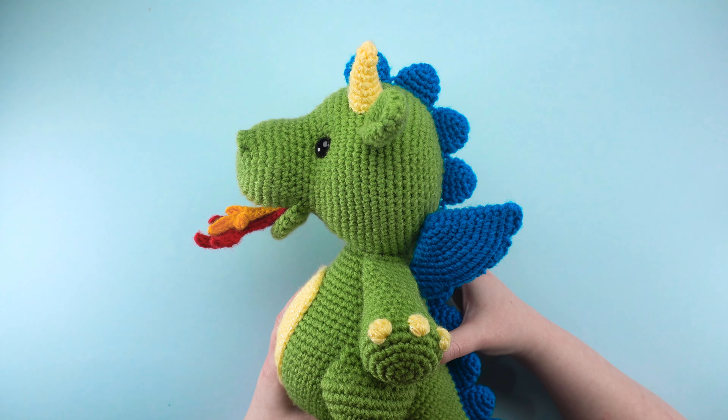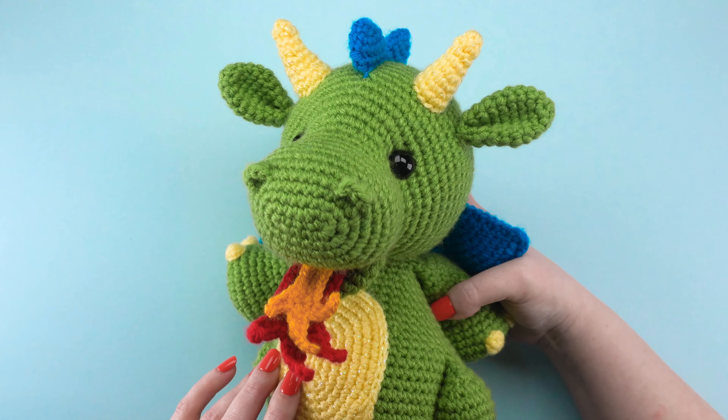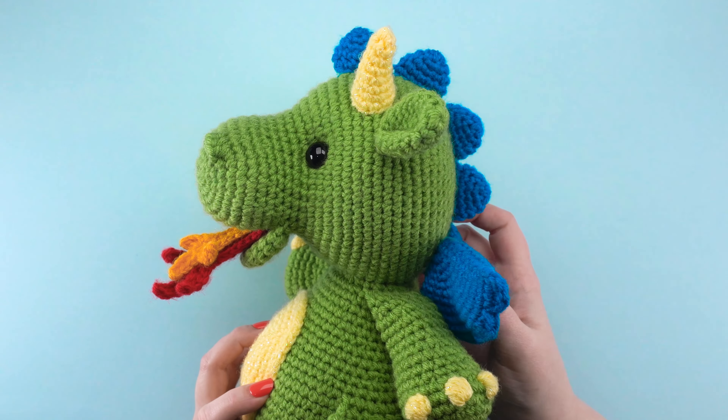This is Jess from JessHuff.com. In this video, I'll show you how to crochet the flames for my free amigurumi pattern, Dante the Dragon. I've included a link to the pattern in the video description.